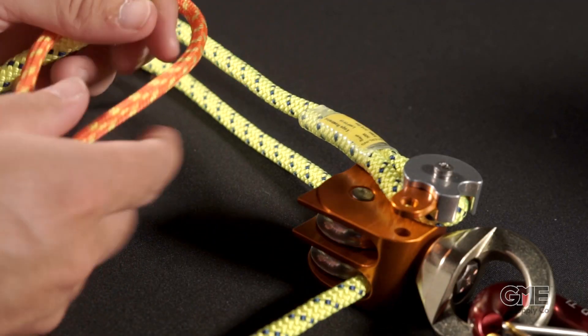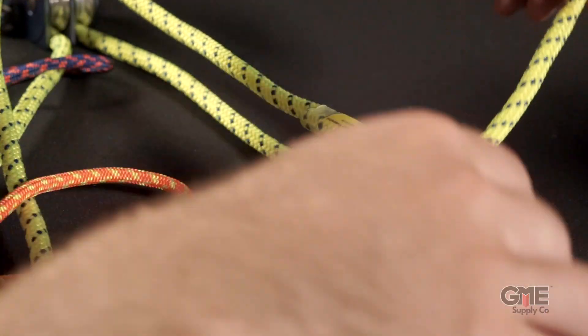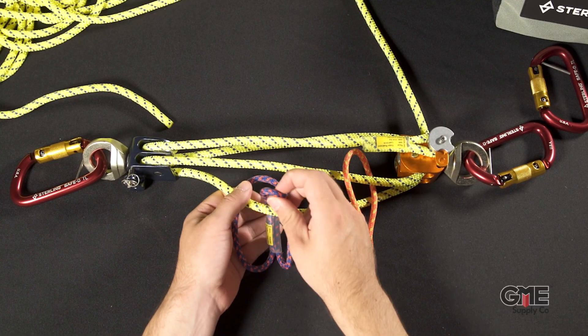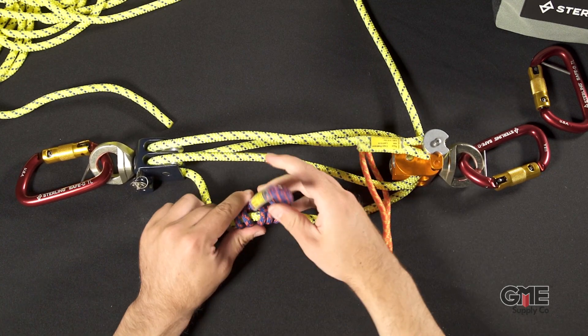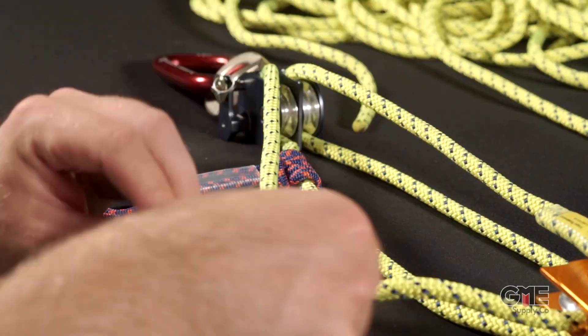Add the orange 6mm ratchet, and then go back through the top sheave of the orange pulley toward the back. Next, we'll complete our ratchets. Start with the blue — pass it under and through once, twice, and a third time, then tighten it all up. Next, do the same thing on the orange ratchet.